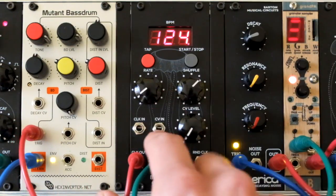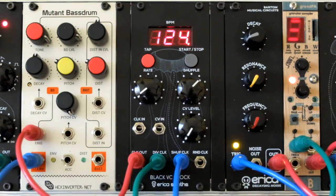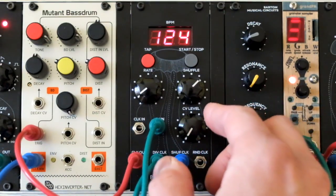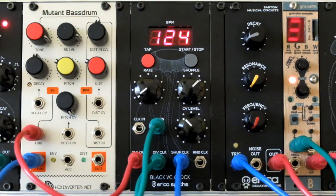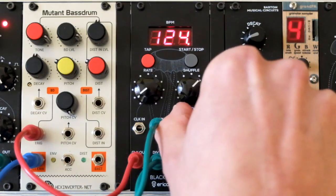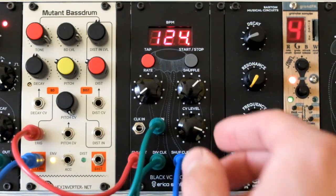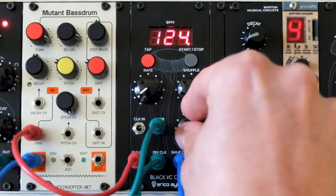Now let's check out the CV input of the module. It's good for weird clock signal generation or for drastically changing your output settings on the fly. I will now patch CV from the LFO into it. For example, let's set the LFO to sample and hold signal and you will get weird clock timings. With a sawtooth ramp LFO waveform you can make breakdown-like effects and some cool results.